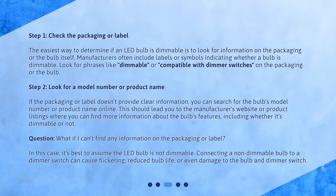What if I can't find any information on the packaging or label? In this case, it's best to assume the LED bulb is not dimmable. Connecting a non-dimmable bulb to a dimmer switch can cause flickering, reduced bulb life, or even damage to the bulb and dimmer switch.